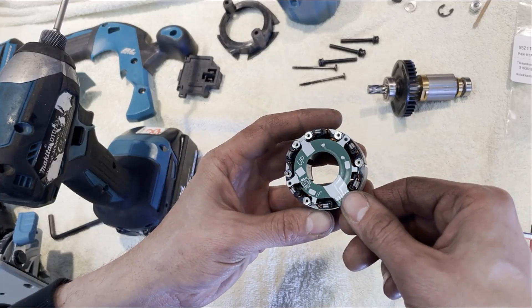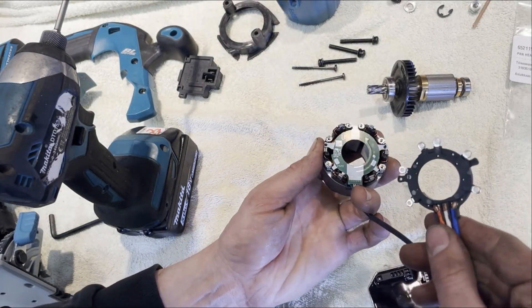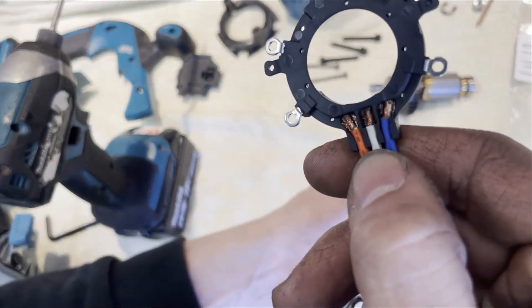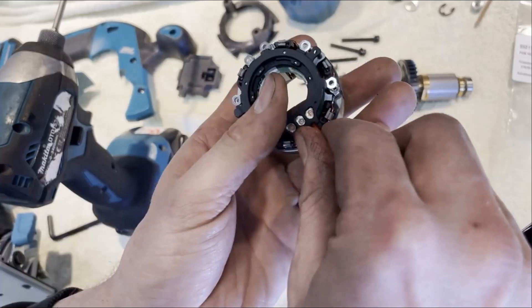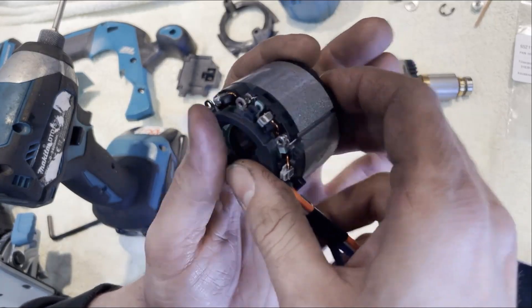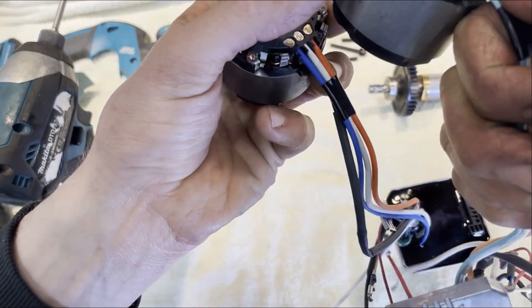It's pretty obvious that it goes in like this. Which way up does this go? That actually looks a little bit messy in there. I would say that goes face down like that.